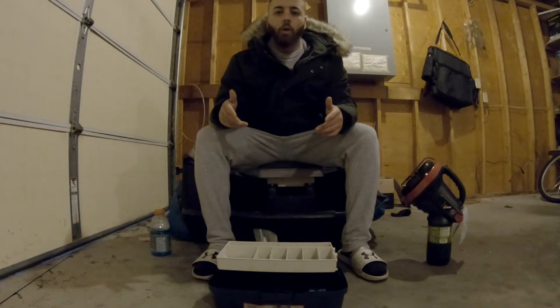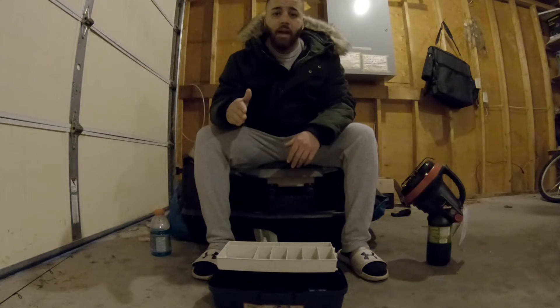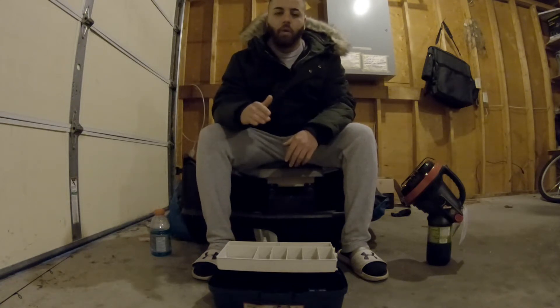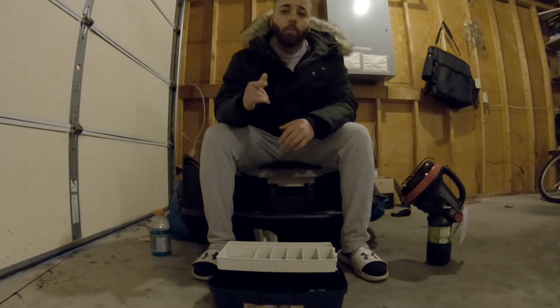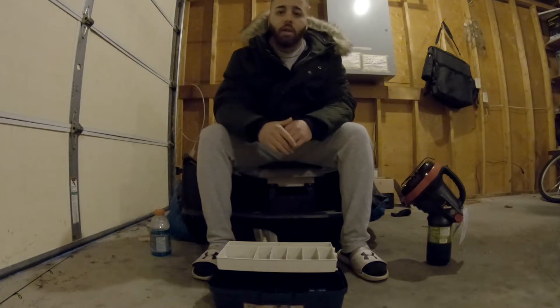We reached 233 subscribers. My goal was 150 and we surpassed that. Thank you guys — all my viewers, all my subscribers, everyone. I honestly have to thank you guys so much. All those subscribers, they do more than you think. They motivate me to make more videos and let me know that what I'm doing is good and you guys are enjoying it.